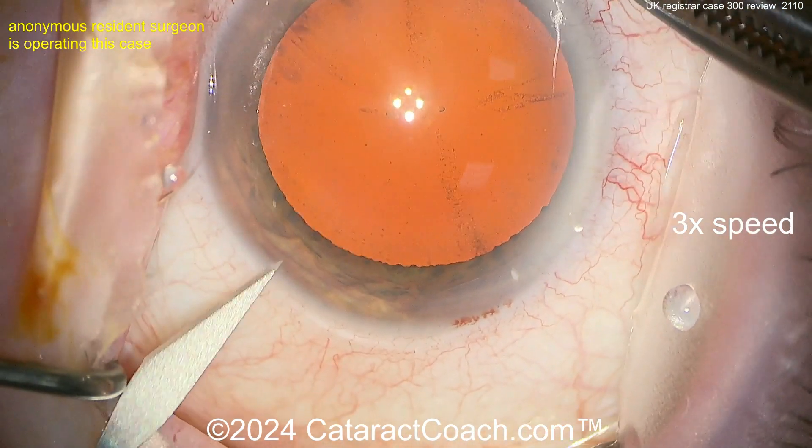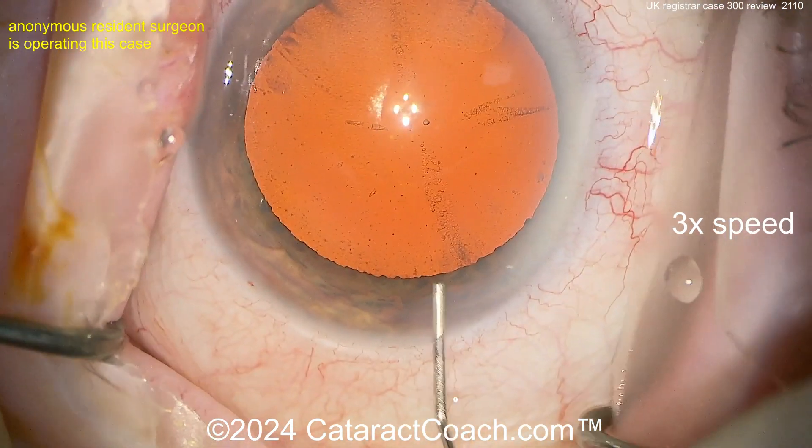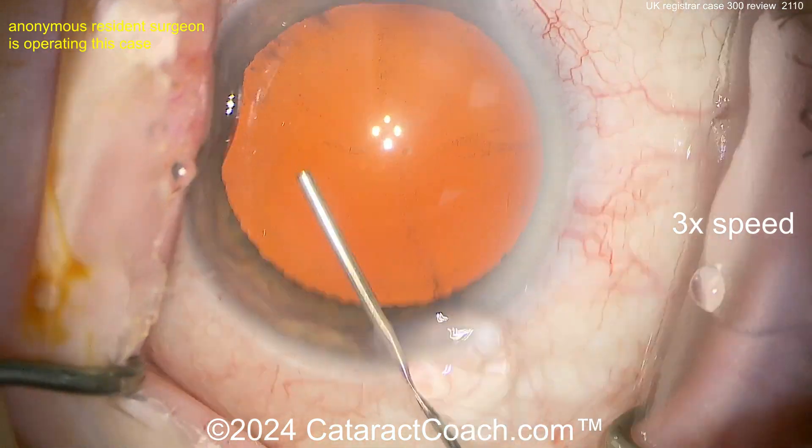This is cataract case 300. Nice little incision there — I like that nick of the limbal vessels, tougher to do with the eye full of just aqueous, but beautifully done. Lidocaine going inside the eye, and here comes some viscoelastic.